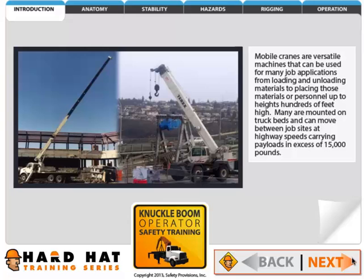Mobile cranes are versatile machines that can be used for many job applications, from loading and unloading materials to placing those materials or personnel up to heights hundreds of feet high. Many are mounted on truck beds and can move between job sites at highway speeds, carrying payloads in excess of 15,000 pounds.